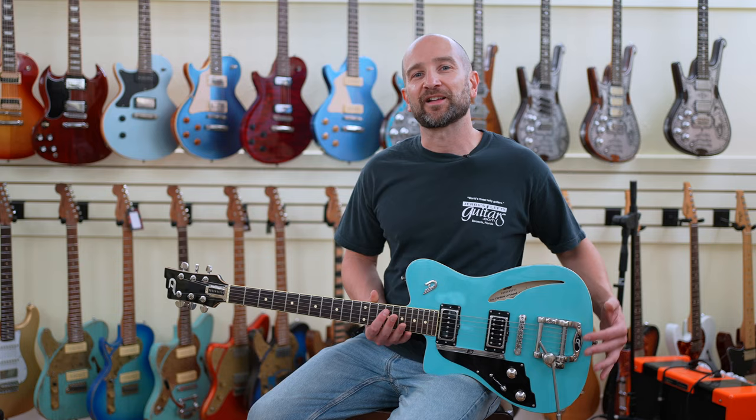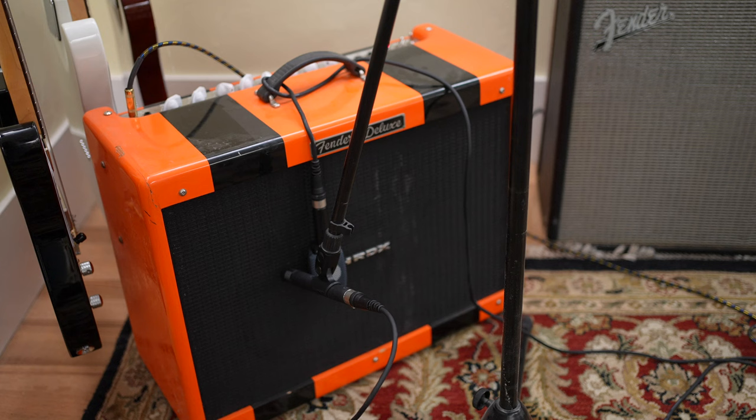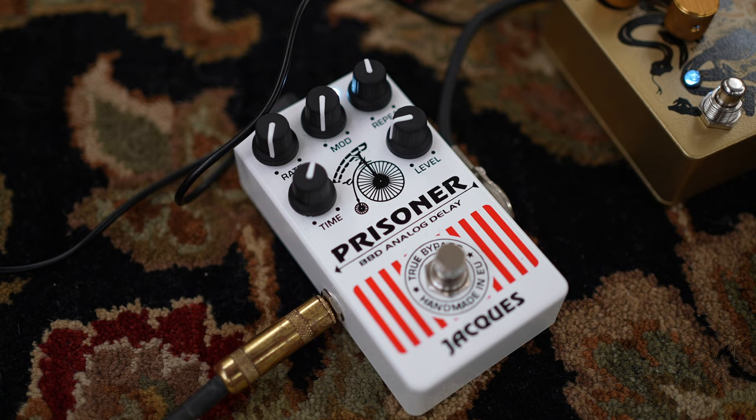One of the things I loved about this as soon as I pulled it off the wall was that, considering how chunky it looks, it's very light — which is a really great thing. I'm plugged into a Fender Hot Rod Deluxe, and I'm also using a little bit of analog delay thanks to the Prisoner from Jux.